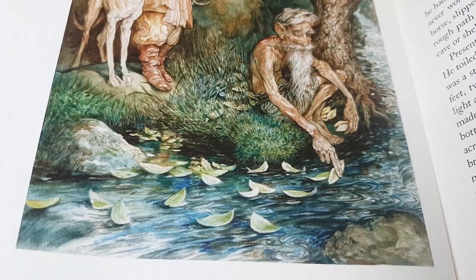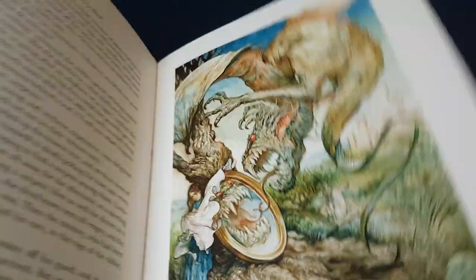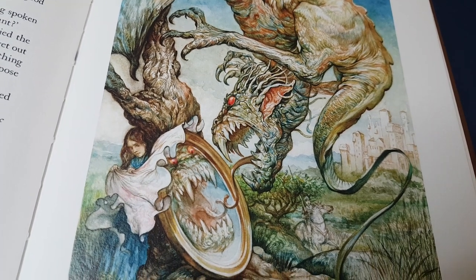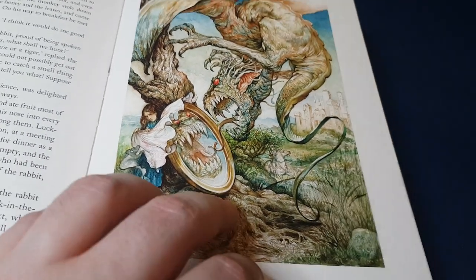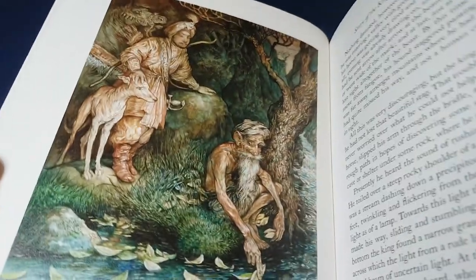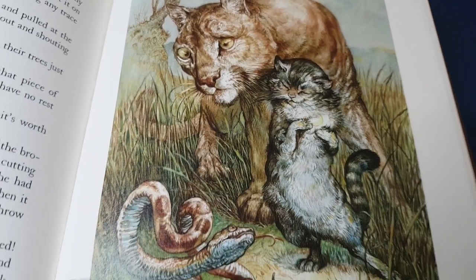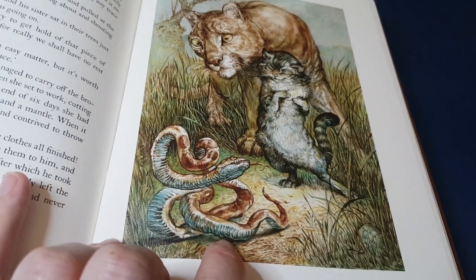Absolutely gorgeous — some really terrifying ones as well. One thing to note is that if you're intending to read these stories to children, I'd say that they're quite suitable. Andrew Lang was rather averse to cruelty, and the rather gruesome ends that appear in the Grimm tales, for example, are not quite so cruel here in Andrew Lang's versions of them.